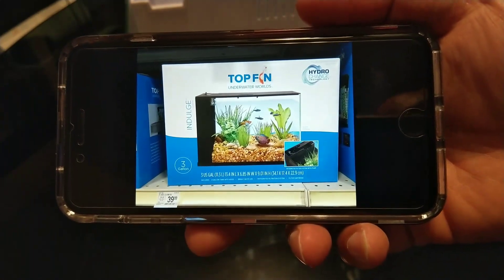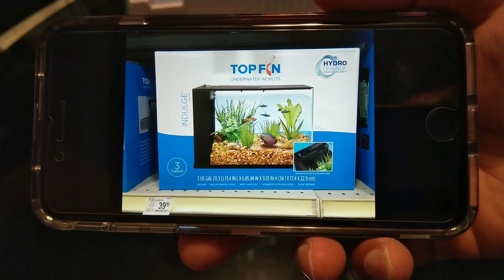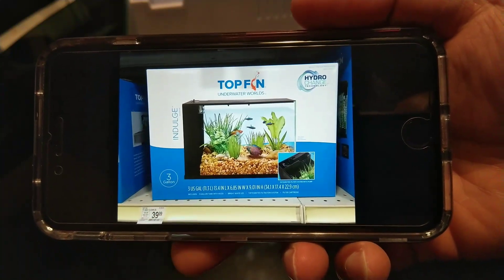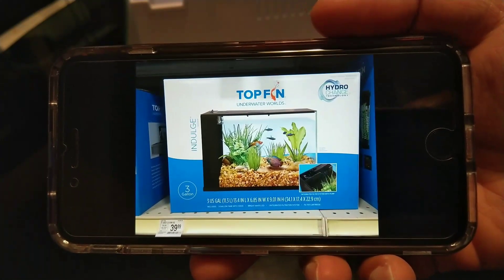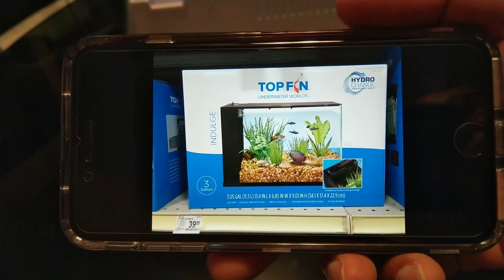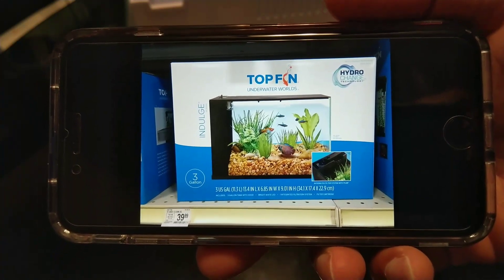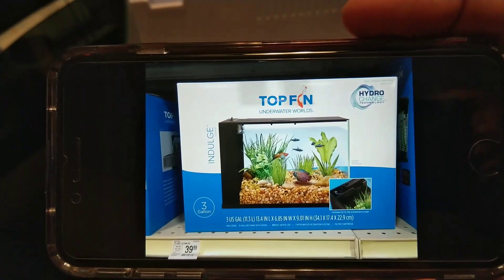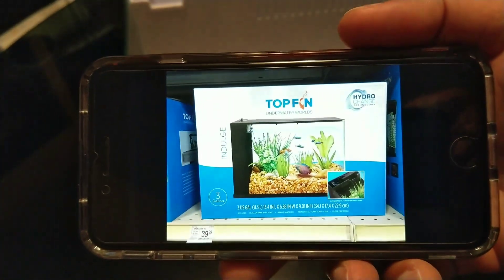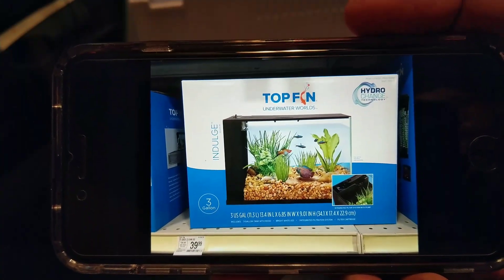Actually, before I fill it up, here's a picture I took of that other tank — the Top Fin Indulge, which is a three-gallon tank. It's an all-glass tank and it kind of reminds me of the way the Fluval Spec 5 is set up. It's a nice tank, but between the two I wanted to go bigger, and the discount I got made it easy to choose. Be on the lookout for this one as well — it also has that hydro-change filter. Hopefully Top Fin will keep putting out these smaller glass tanks.